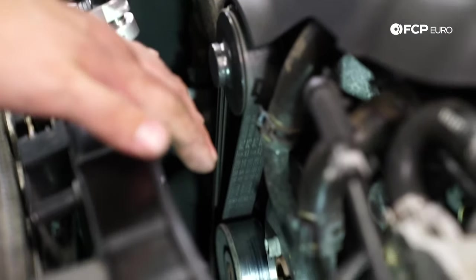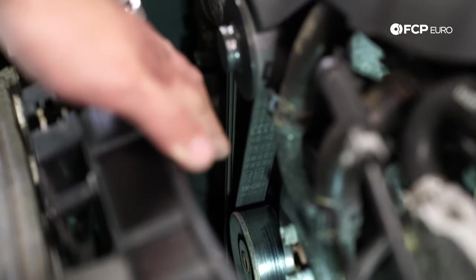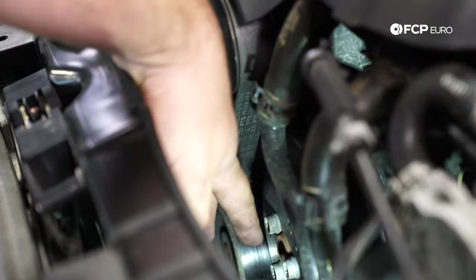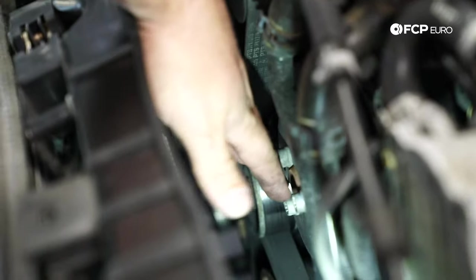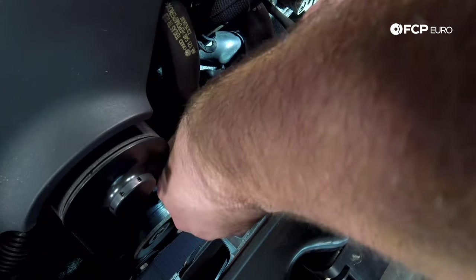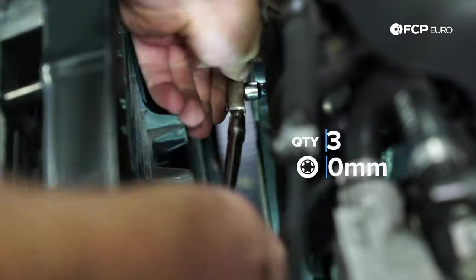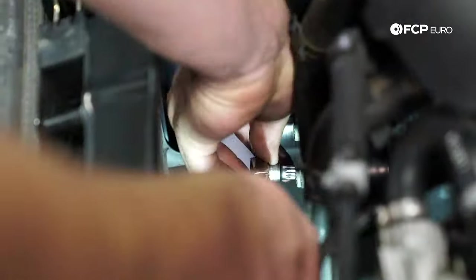Now I'm going to loosen the water pump pulley bolts while there's still a lot of belt tension. They may be a little corroded on the inside so you may have to tap them in — they can strip easily. These are a 10-millimeter triple square. Now we'll take off the engine covers and start disassembling everything.